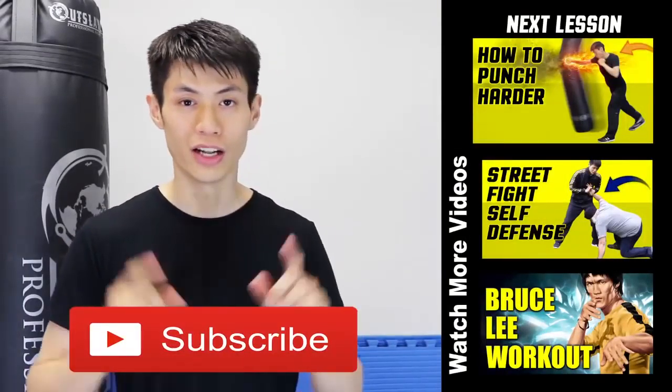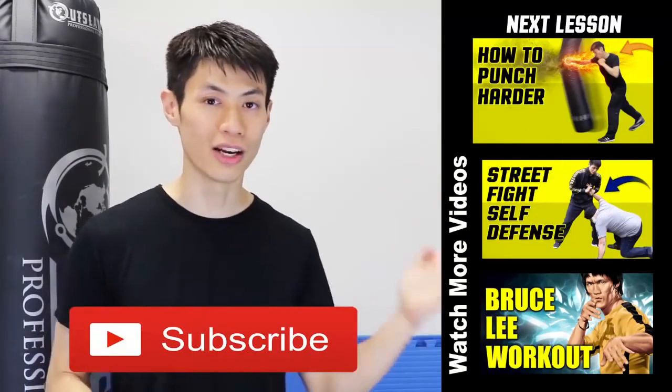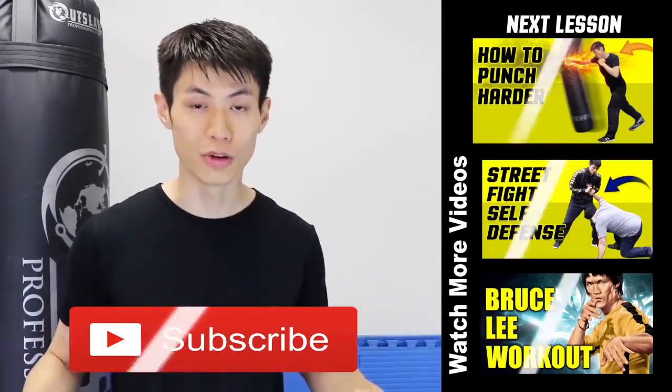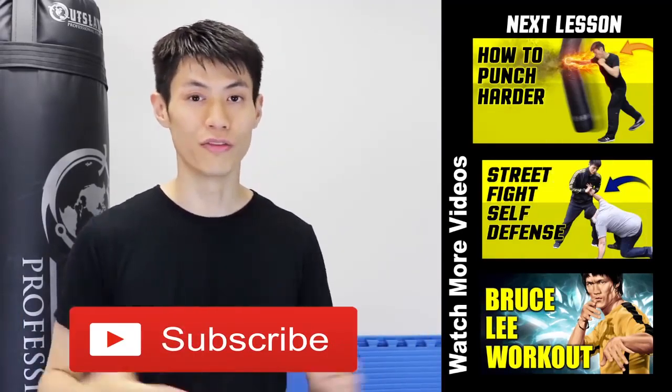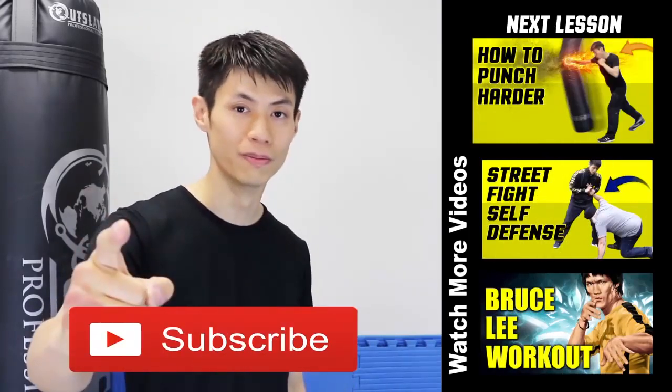Thanks for watching this video on the five tips on how to increase your punching power and develop a knockout punch. If you liked this lesson, check out my other lessons and click the subscribe button to get the latest self-defense and fighting techniques. See you soon in the next video.